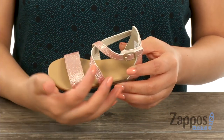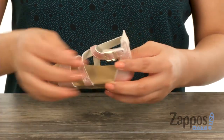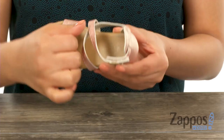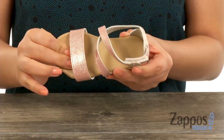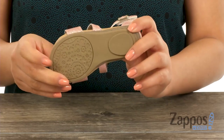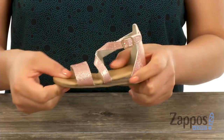a synthetic upper with a metallic sheen to give it a beautiful look. There is a hook and loop closure with a decorative buckle. Inside there's soft synthetic lining with a smooth footbed that will provide comfort and support. These are super lightweight and it's all on a TPR outsole that's also flexible.